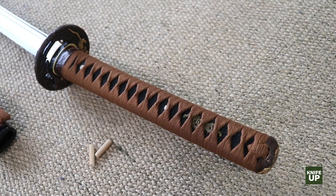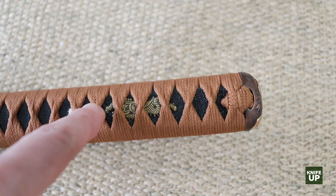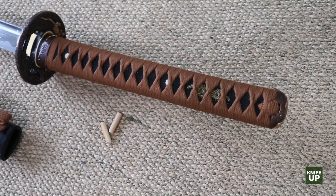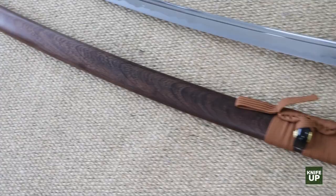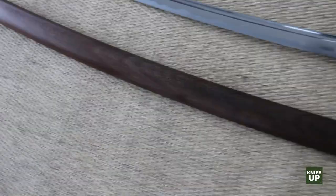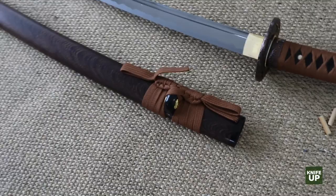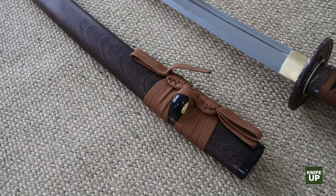There is a Menuki, which is an ornament inside the handle — there's one on each side. That's another option. The scabbard is called the Saya, spelled S-A-Y-A, and again that's another option. I chose a very plain wood design to go with where I plan on displaying it. Then there's the Sageo, which is the scabbard wrap, and I did a real color coordination with it.